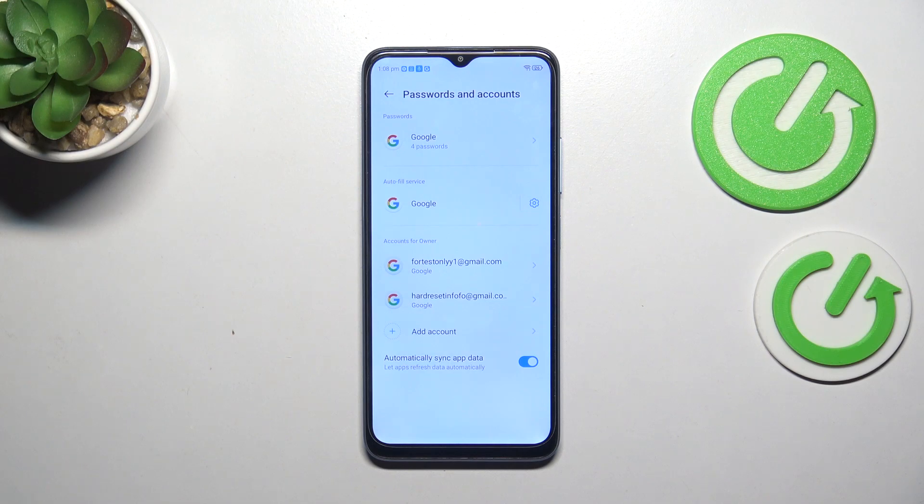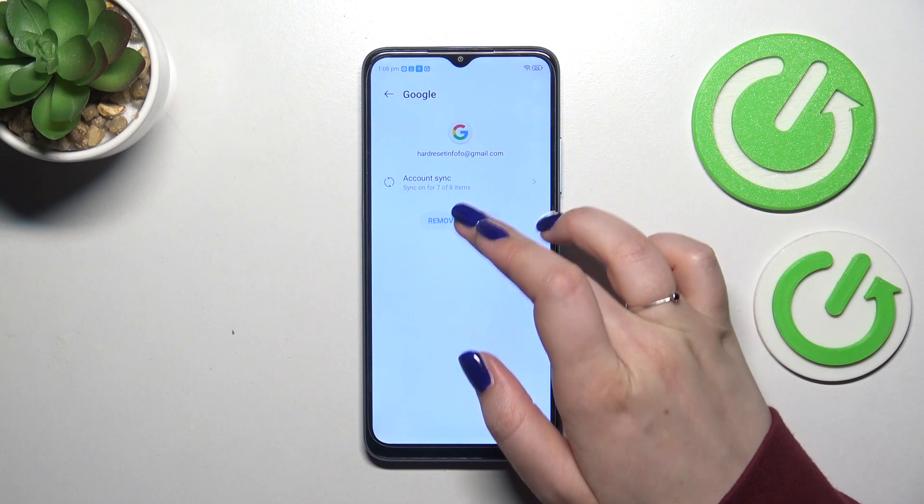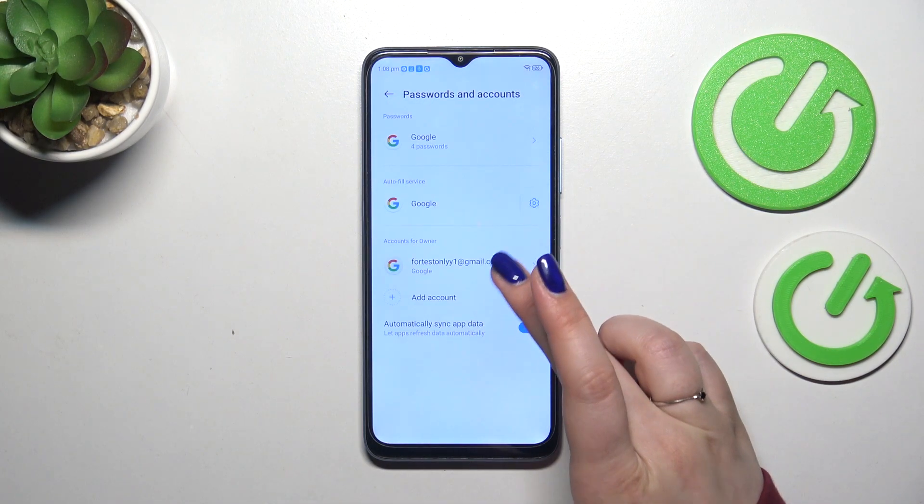Of course, we can also remove accounts whenever you want. Just tap on it and tap on Remove Account. Tap on Remove Account again and it will immediately disappear.